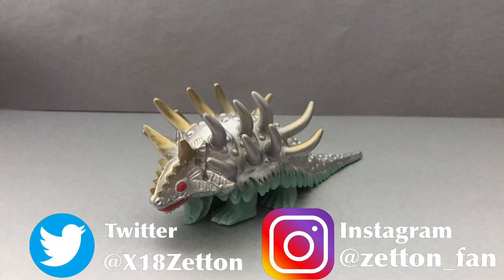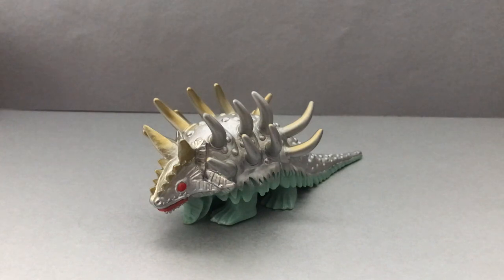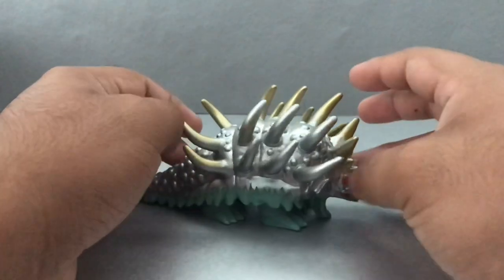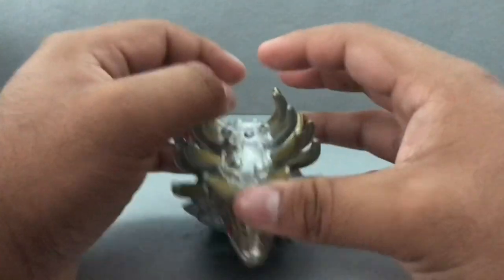Hey guys, Phantoms at Talon X-18 here with another video. Today I'm gonna do a review on the Ultra Monster 500 series, Hunza Gidon — I think that's what it sounds like on the Spark. I'm guessing it's Hunza Gidon. Forgive me if I mispronounce the name because I'm an American and I'm not sure what I say in Japanese correctly or not.